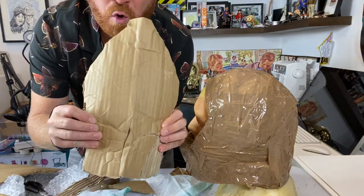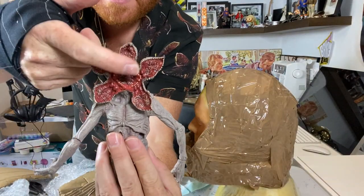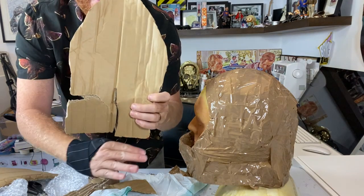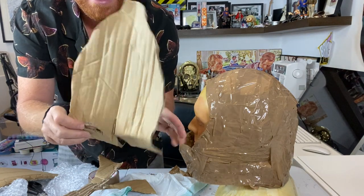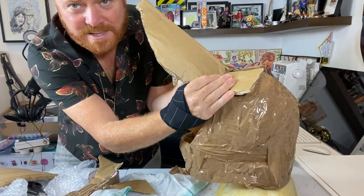So using cardboard, I've cut this shape out which will be these flaps, these things. Basically like a leaf — square bottom with a slit there, so I can bend it and tape it on.